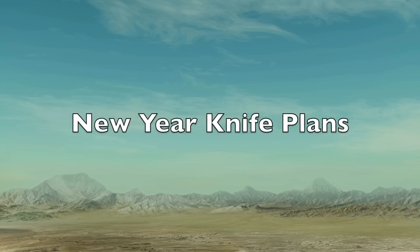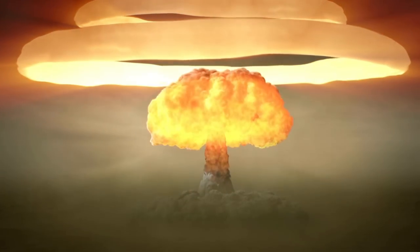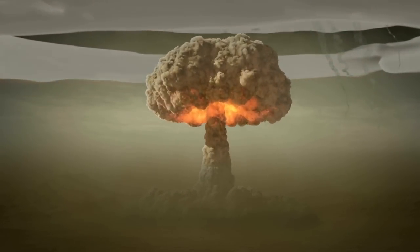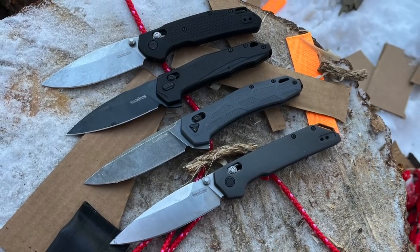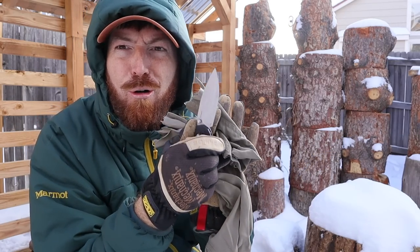It's official — Kershaw just nuked everyone's 2023 pocket knife wish list with the release of their Duralock series. It's cold out here, but the nice thing is you can easily manipulate this one with leather gloves on.